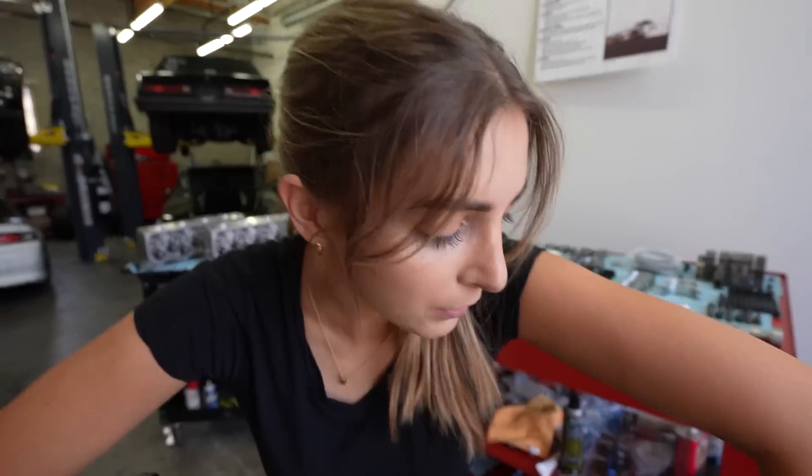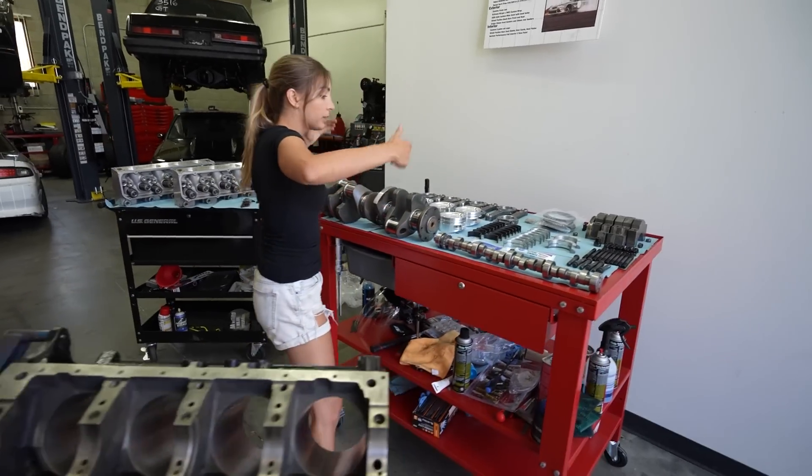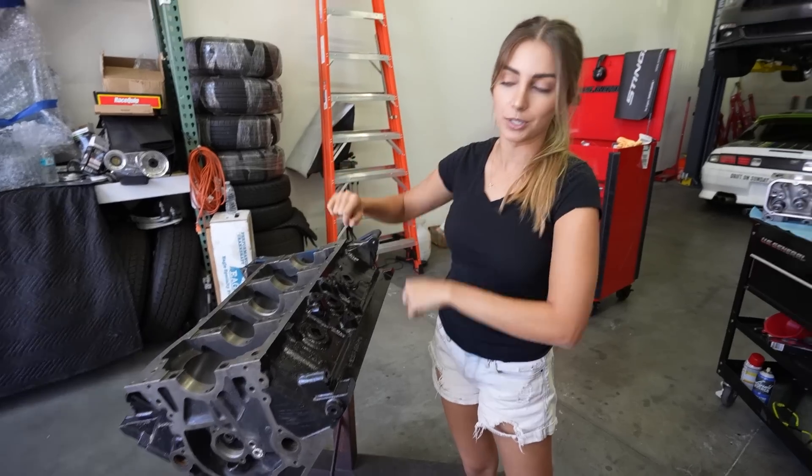We're going to start by putting the bearings in, then we'll drop the crank in, and then flip around and do everything else. Instead of running through all the parts up front, I'm just going to walk you guys through what we are assembling as we do it.